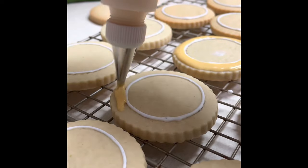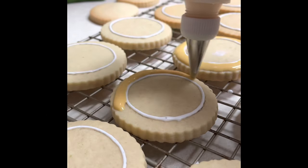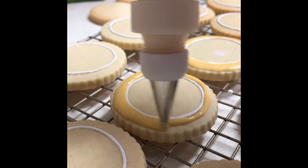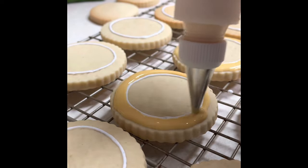Then I tinted a little bit of matching consistency icing with gold food gel color and I filled up the outer circle of the cookie and let it dry completely.